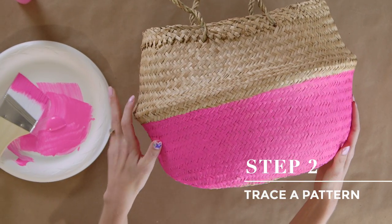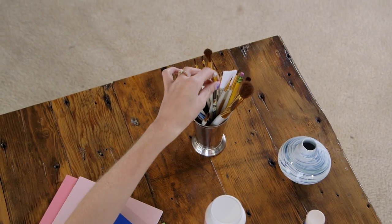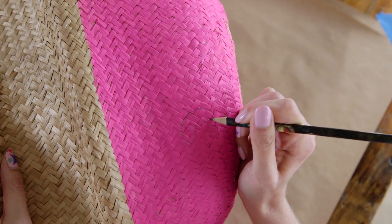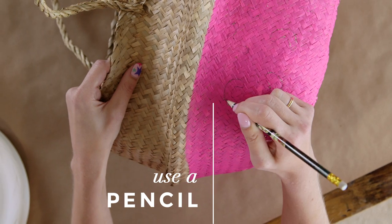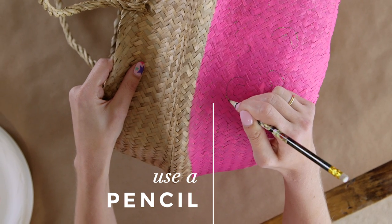Next, you need to decide on a pattern that you love to add to your basket. Do you remember making macaroni necklaces in preschool, painting them, and your parents had to pretend they really liked it? Well, this is kind of the fun updated version of that — it still inspires you and makes you think of those fonder days, but you can actually have this in your home and really love it.